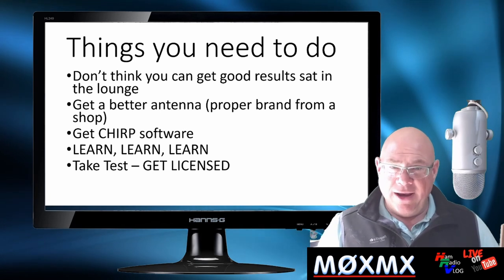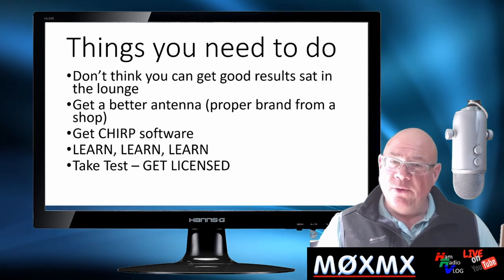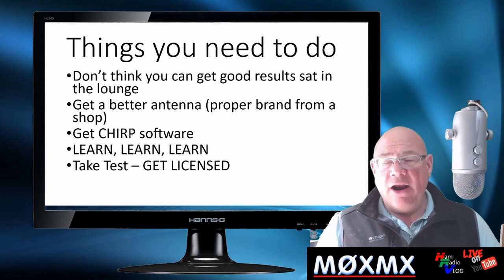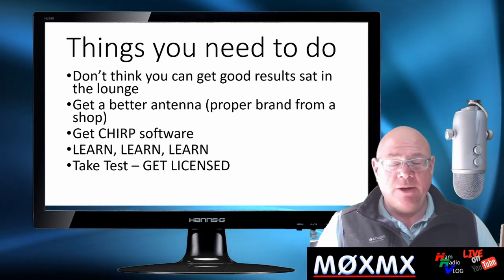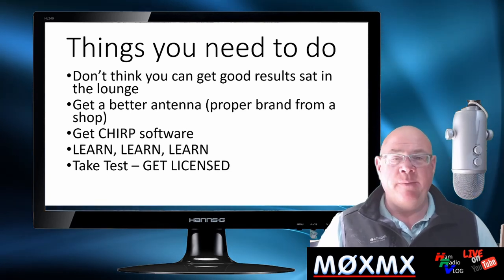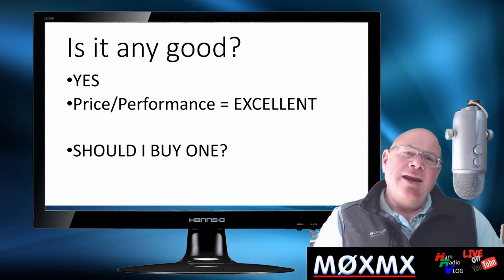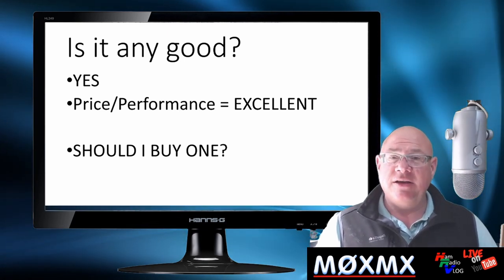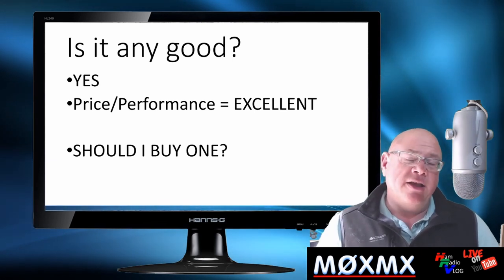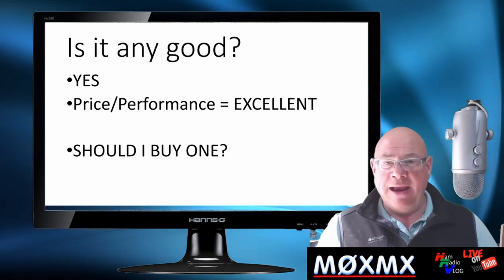Get the Chirp software, because that's going to allow you to program it up, and take your test. Because once you've done all that, you'll be able to talk. Get out of your house, get up a hill, preferably somewhere near a population of people. Switch it on and hear people talking — that's when the enjoyment starts. Is it any good? Absolutely it's good. I would use one, I've still got one. I've had one for three years, and truth be told, most amateurs out there have got a Baofeng on their shelf.